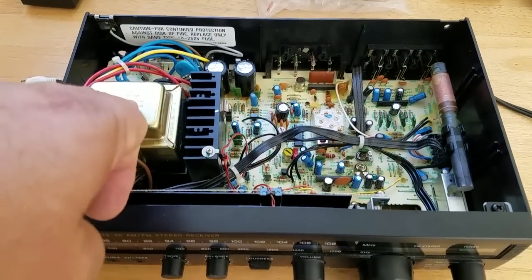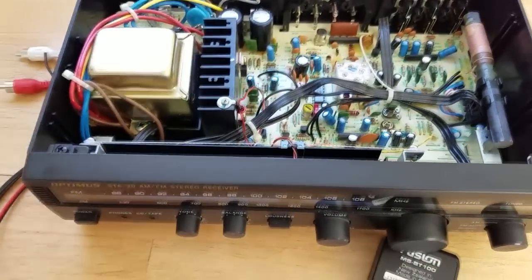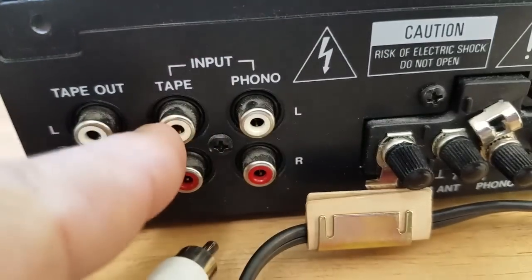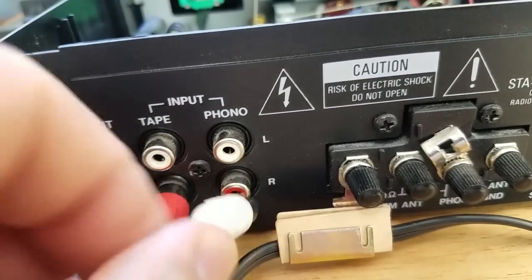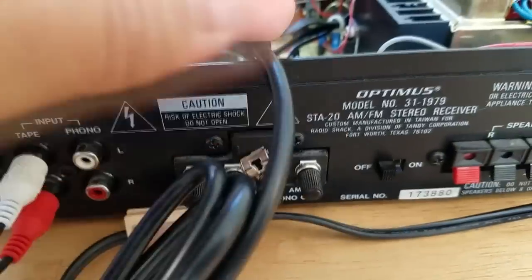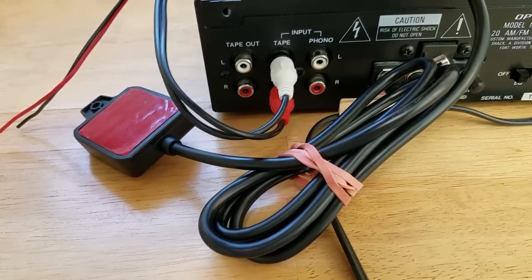I'm going to use the power supply in this home stereo to power the mobile Bluetooth device, and loop the RCAs around to the input. Since this unit only has a phono and tape/auxiliary input, I'll take my power leads, hook them into the power supply, and make a notch so this cord can come out and I can mount the Bluetooth device where it gets maximum range.